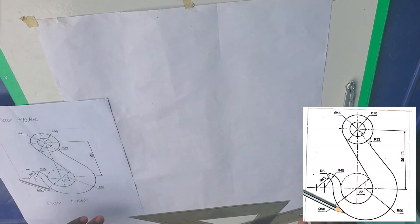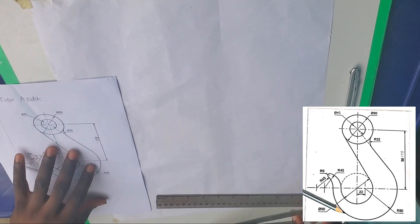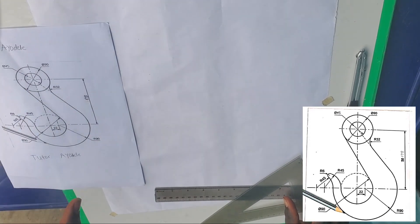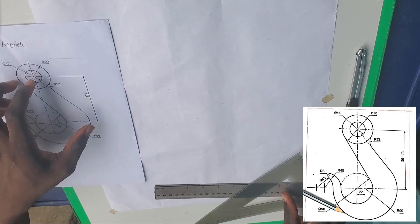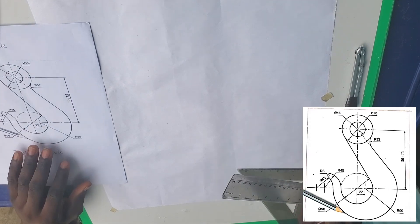All right guys, this is Tutorial Daily, international tutorials worldwide. I want to replicate this tangent diagram that was given to me, so follow along. I believe you've been following our videos previously and you've seen how good and edifying those videos can be.